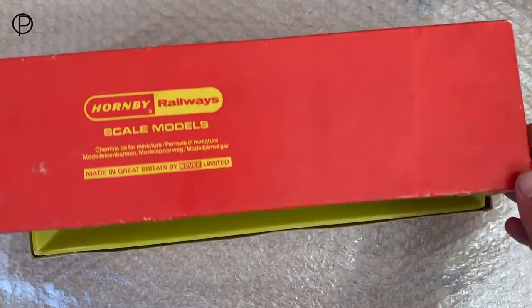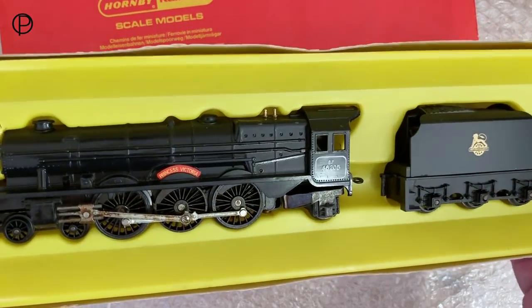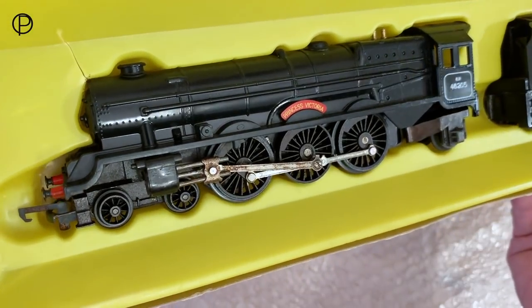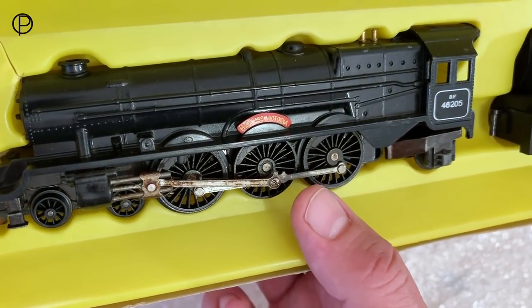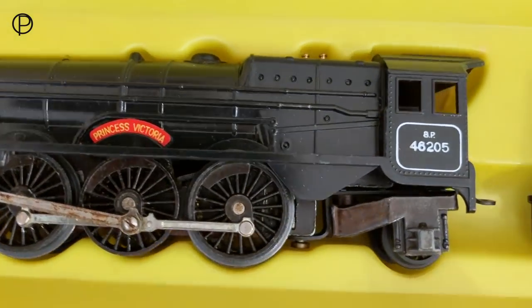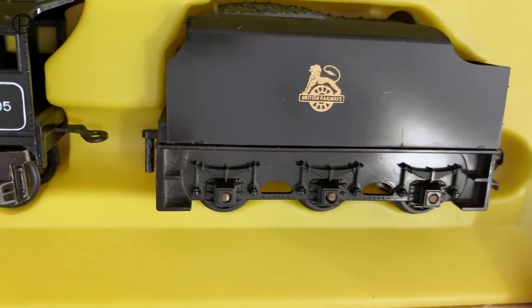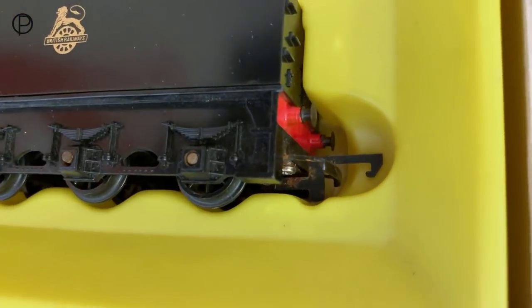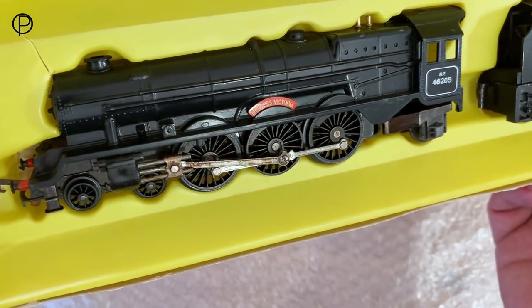The model is in fairly good condition although rust has set in on the connection rods. The bright yellow tray has got some cracking from storage or age over the years. The bodywork is in fairly good condition but I'm going to clean up these old connection rods - there's some light rusting on them. Rust has also set in on the end of the old axles and on the coupler back there. Still quite a nice model - I was very pleased to get it, even in the wrong box.